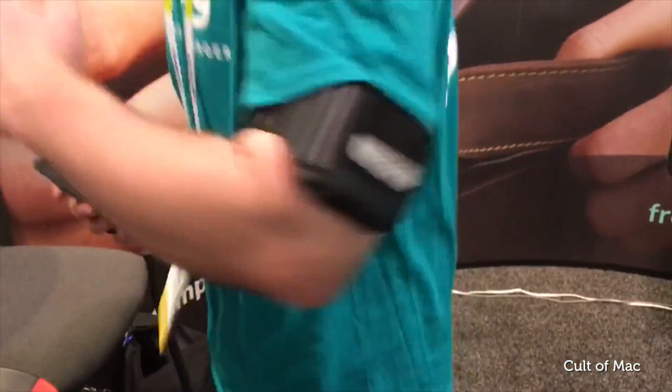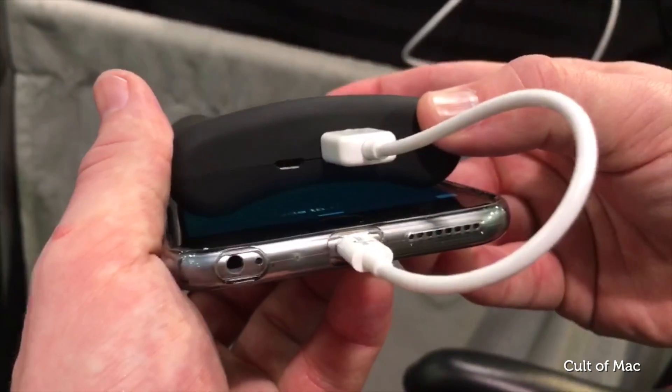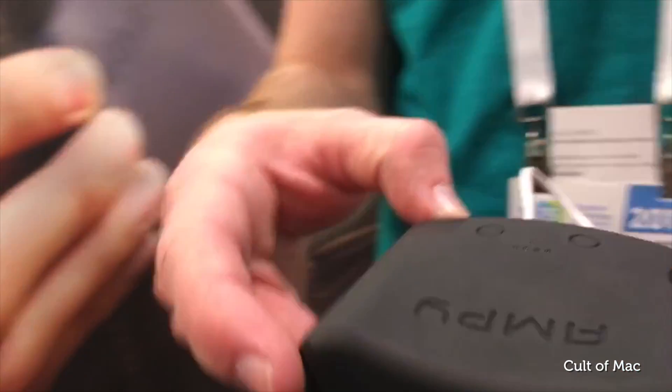What if I'm on a jog — can it use what I'm already doing to charge it, or do you have to stop? Absolutely. There's a lithium-ion battery inside so you can charge while you're jogging, charge later, store it up for a week, a month, a year if you want, and the charge will be there when you need it.